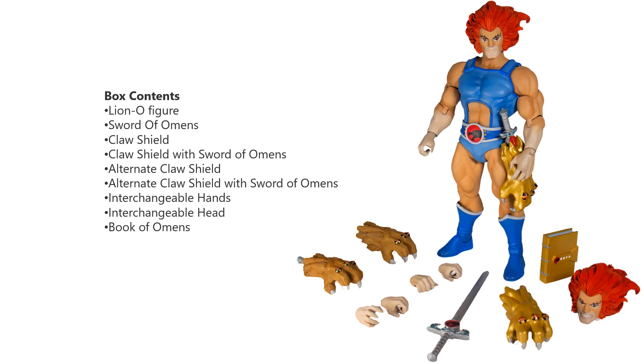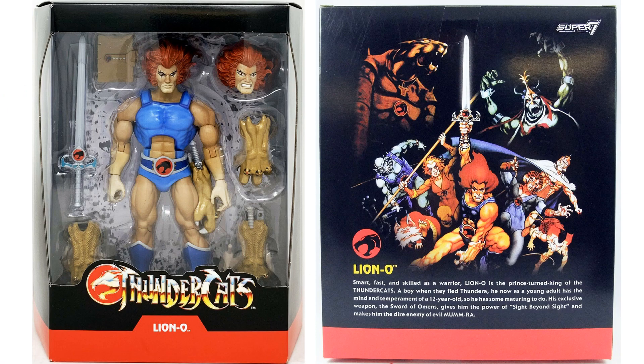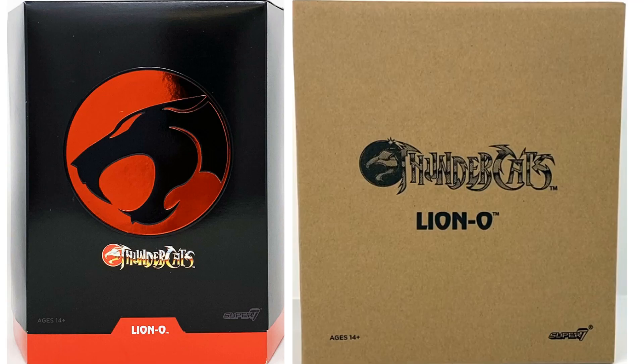So here's Lion-O with all the accessories: the Sword of Omens, the Claw Shield, Claw Shield with Sword of Omens, alternate Claw Shield, alternate Claw Shield with Sword of Omens, interchangeable hands, interchangeable head, and Book of Omens. Here's the front and the back of the Lion-O box. You can read the little write-up on it if you want to pause it. Here's the slip cover on and off, on the side of the box with nothing on it. The package is actually black instead of red like the prototype showed, and it does say Lion-O on the bottom under that slip cover. Here's the Lion-O mailer box and the slip cover package.